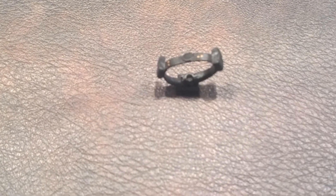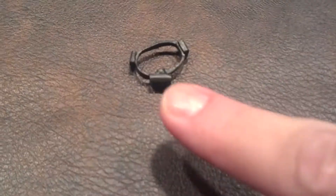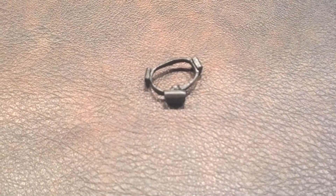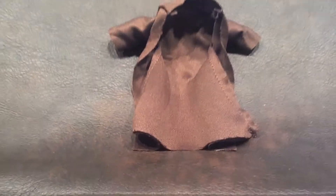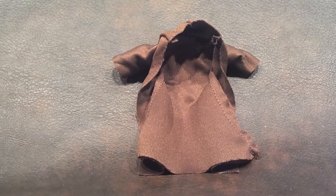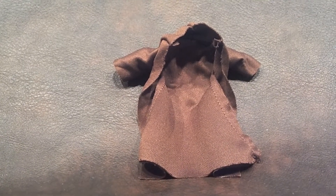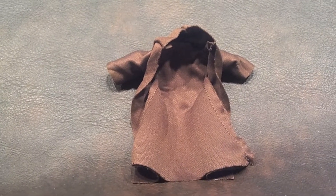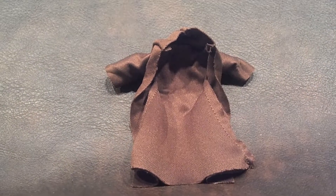He came with his belt, and there's a small clip located right in the back that holds it together on the figure's waist. Finally, he came with this brown Jedi robe. The robe, I'll be honest, it appears to be a little too big for this figure, and when I have him sitting on my shelf, I generally find that I'm leaving this accessory off.